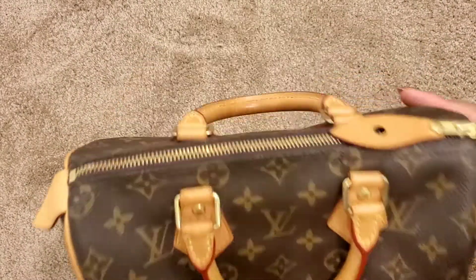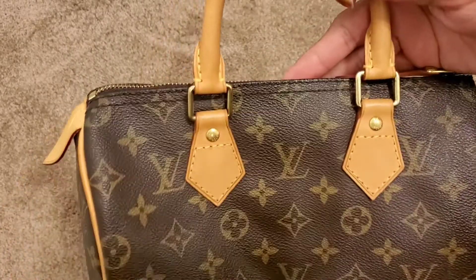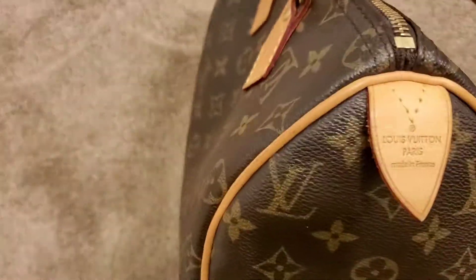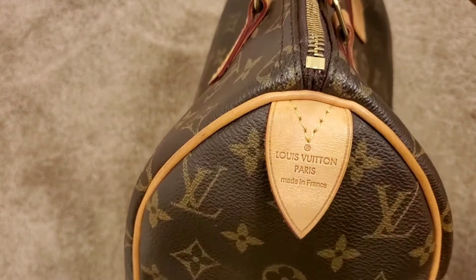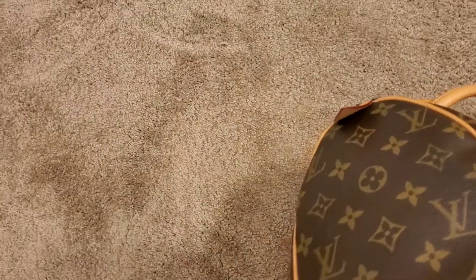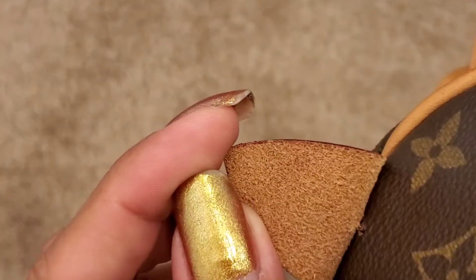So this is what they fixed: they fixed the tab that I ripped off, fixed the chaps, I got a new handle, new chaps, new piping. I got the new Louis Vuitton tab — as you could see, it's very nice. One thing I did notice was that they took the $25 tag off on this tab. They didn't charge me for it, so they didn't put it on there.